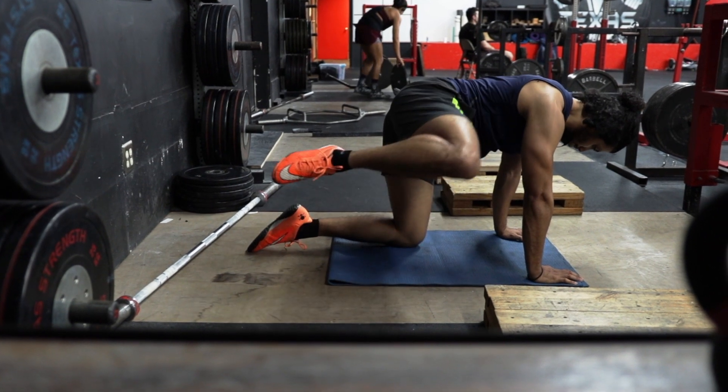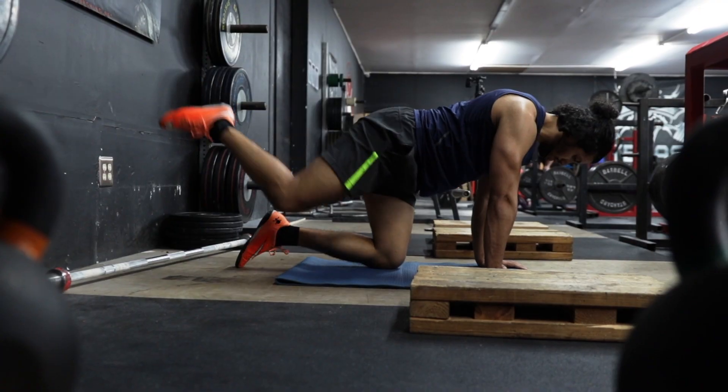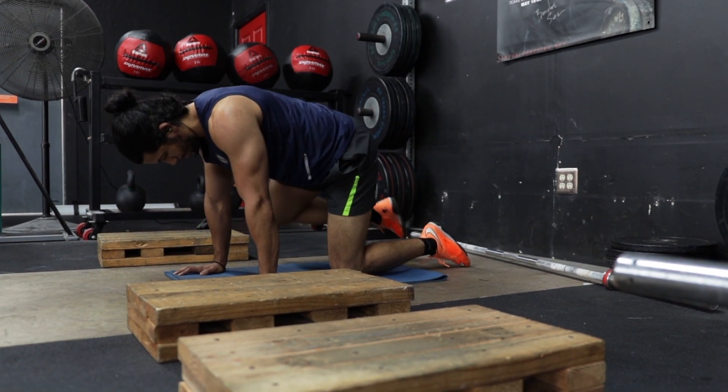Contract your glutes in full abduction, then proceed to kick your leg back into full hip and knee extension. Internally rotate your leg back to your midline, then bend your leg and bring your knee back under your hips.